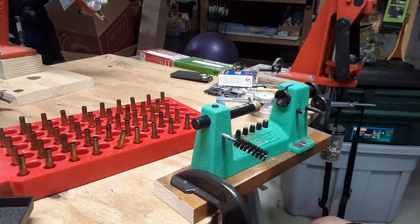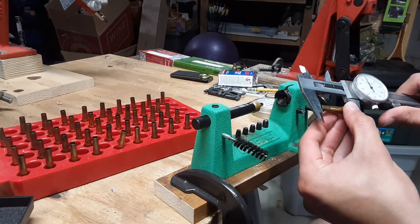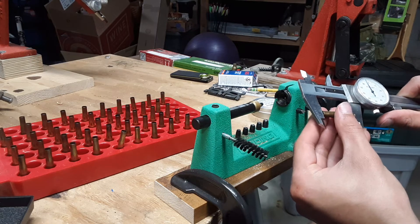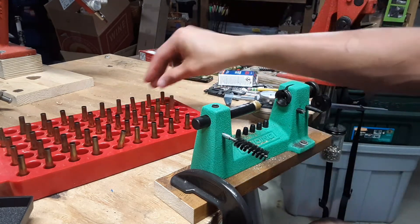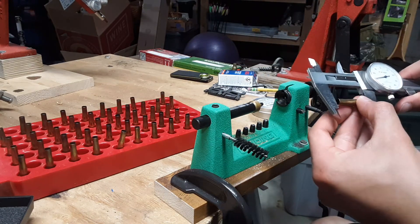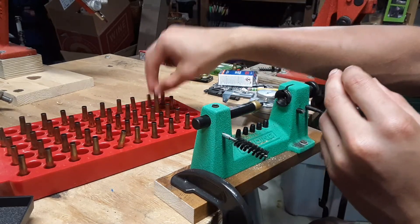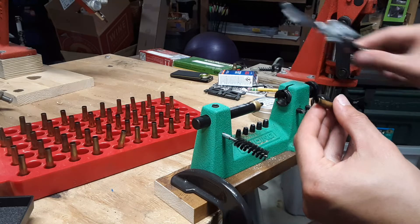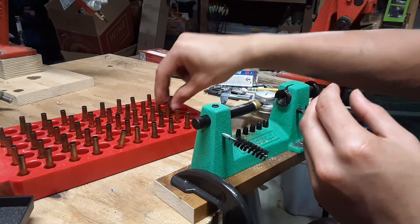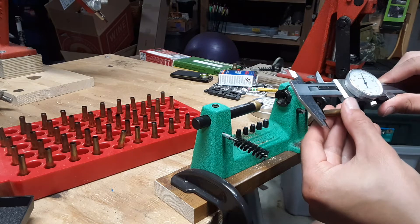The overall case length is supposed to be about 1.4 inches. So anything under that I will leave, and anything over that I will trim to the correct length. They're not all the same number of firings or same brass, so they're not all going to be the same. But so far, they're all pretty much right at the mark.